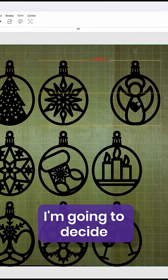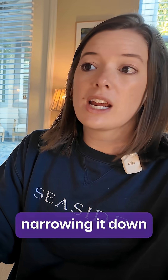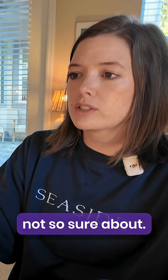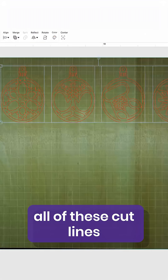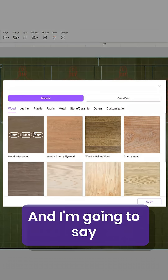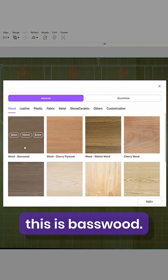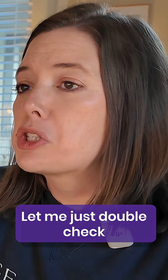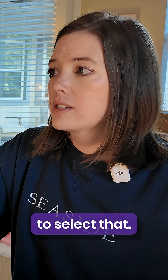Here we are in WeCreate Make It. I'm going to decide which ones I'm going to make, so we're narrowing it down — just deleting the ones I'm not so sure about. I'm going to make all of these cut lines by selecting that right here, then come over to select material. I'm going to say this is basswood — let me double check — it's actually three millimeter basswood, so we're going to select that.